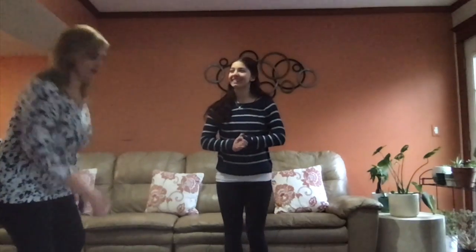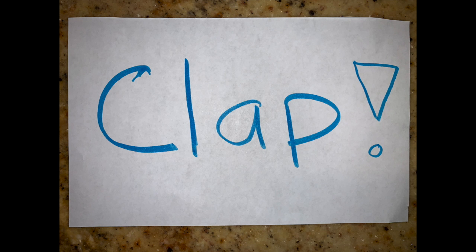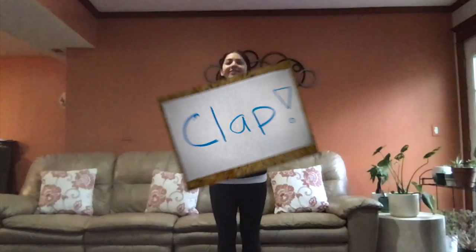All right, mommy. Roll again for me please. What is it? Two. It's very easy today. And now I'm going to clap only two times. Nice.